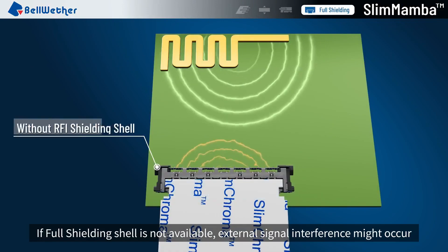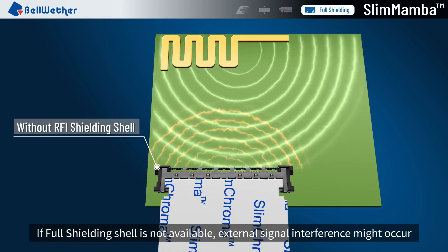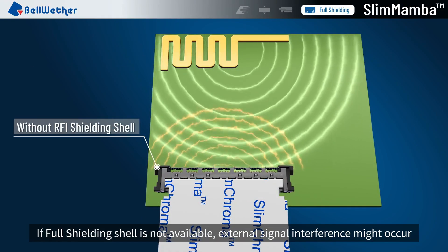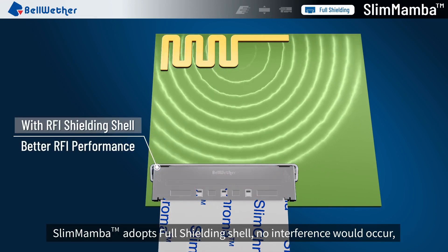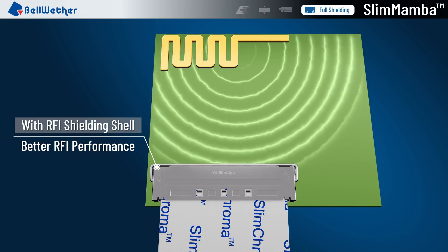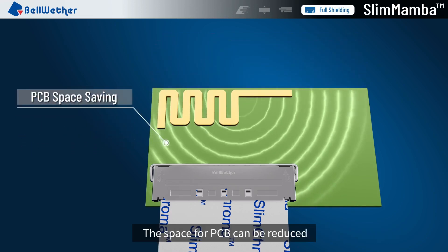If a full shielding shell is not available, external signal interference might occur. Slim Mamba adopts a full shielding shell, so no interference would occur. Additionally, the space required for PCB can be reduced.